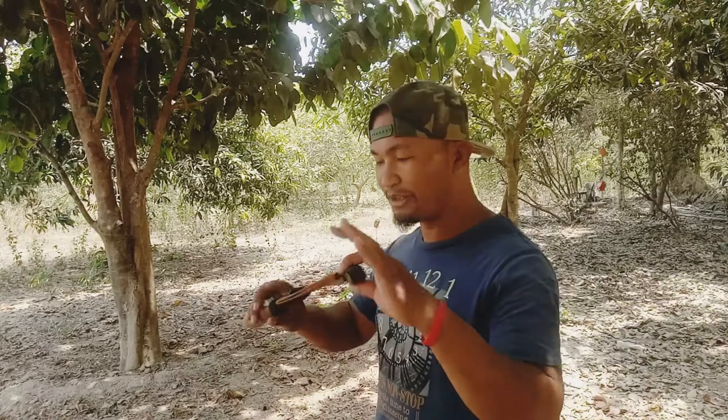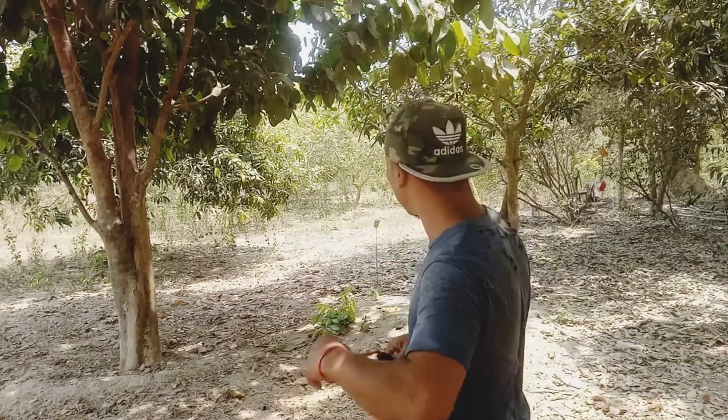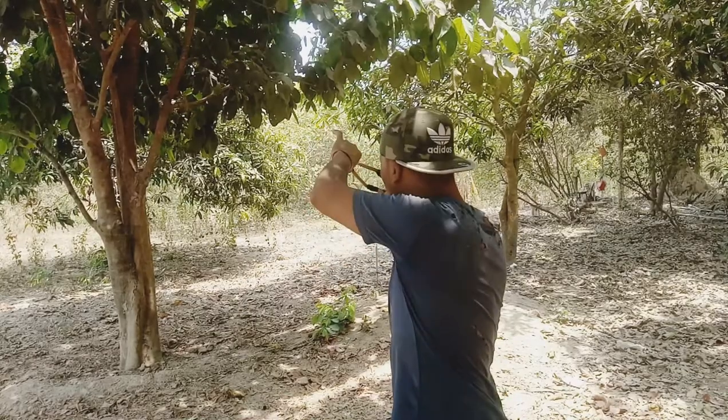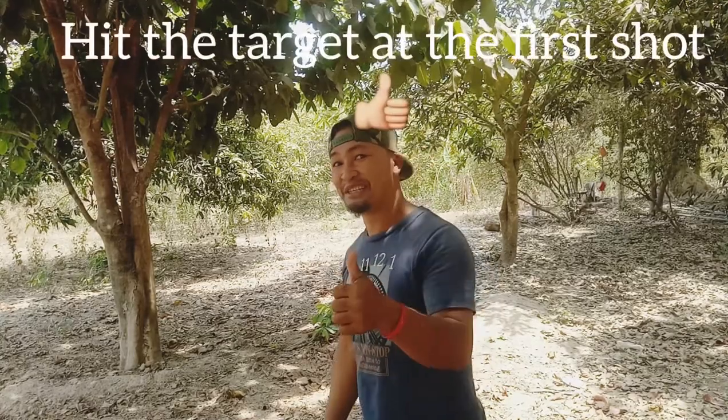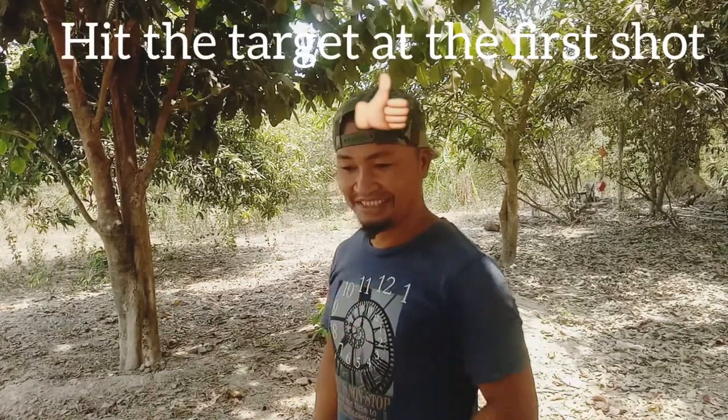Alright, I'm going to take my first shot. Gosh! Got it, got it — my first shot! Can you believe it? Got it, got it, got it!